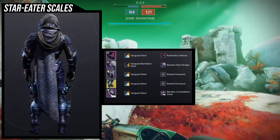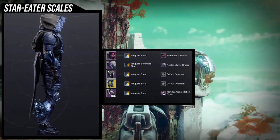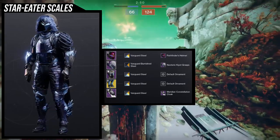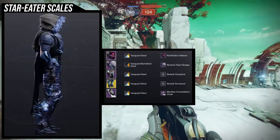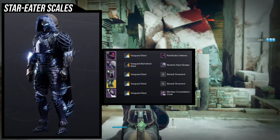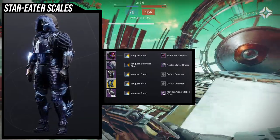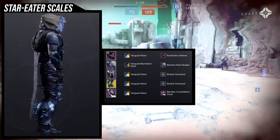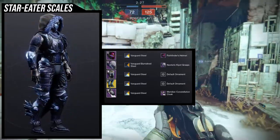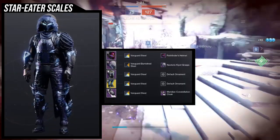For shaders, we're using Vanguard Steel on pretty much everything except the arms, where I'm using Vanguard Burnish Steel, because I wanted a really blue look — and I think I achieved that. It looks really good in my opinion. It's one of the better sets I've made for these boots. I've done a lot of looks for these and most I just didn't like. These boots are really a challenge to make look good, but overall this is one of my favorite looks for the Star Eater Scales.